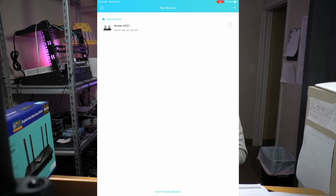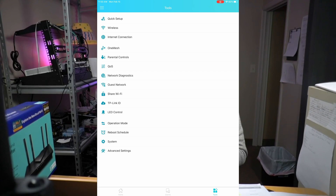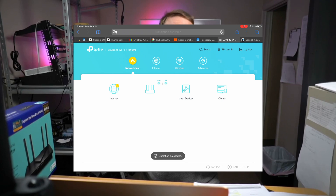Setup is really, really easy. I used the TP-Link Tether app from my phone, and once I got the code scanned, I was able to set the router up in a few minutes. All router functions seem to be available from the phone app. You can also log in to the router from a computer to access the same information.